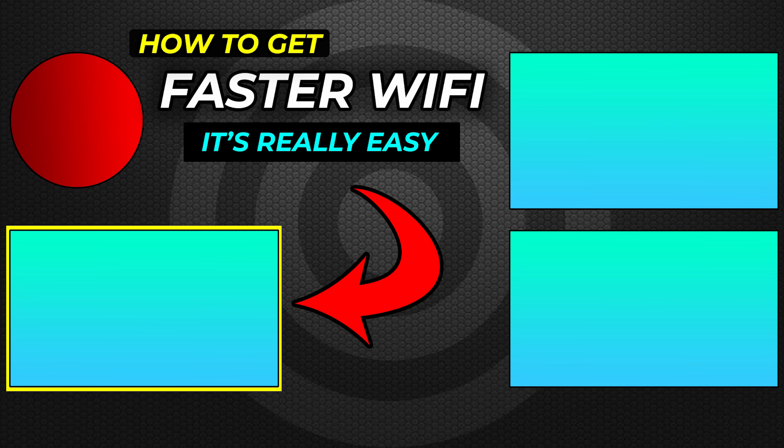Let me know which one of these tips you've got the most value out of in the comments below. I hope you guys have enjoyed this video. If you appreciate the content and you subscribed, you are now one of the finest subscribers known to man. I will see you in the next one.